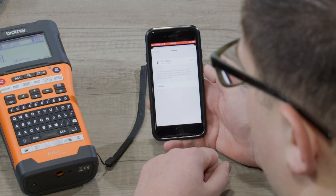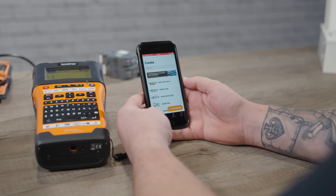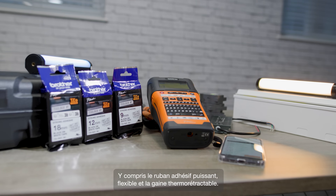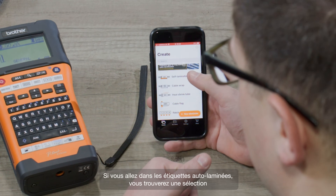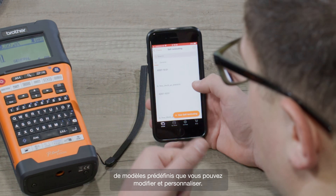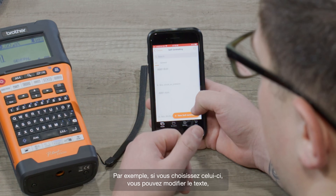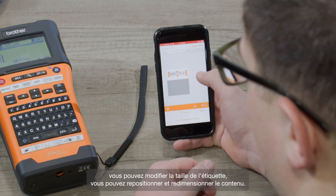In the app you can choose from an array of different label templates, and these let you make labels for every kind of Brother pro tape, including the strong adhesive, heat shrink, and the flexi ID. If we go into self-laminating labels, you'll find a selection of pre-designed examples which you can edit and customize. For example, if we choose this one, you can edit the text and you can change the size of the label.